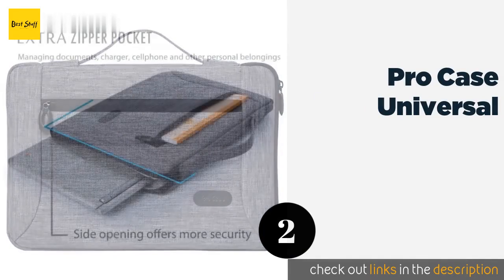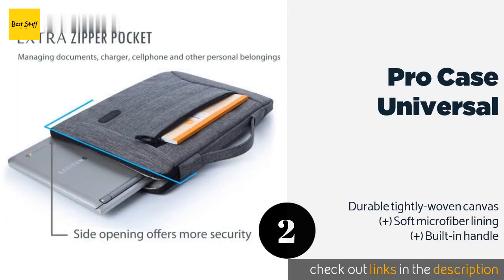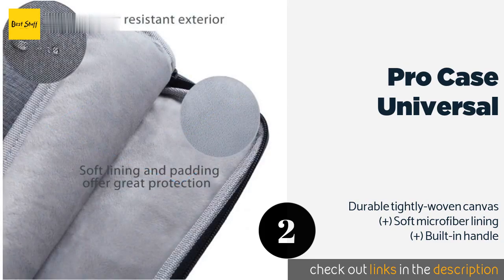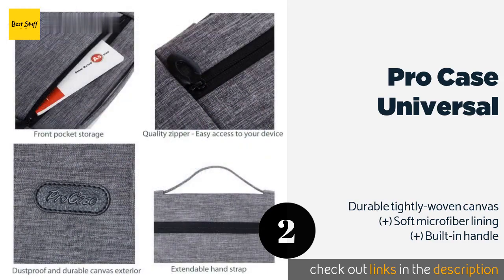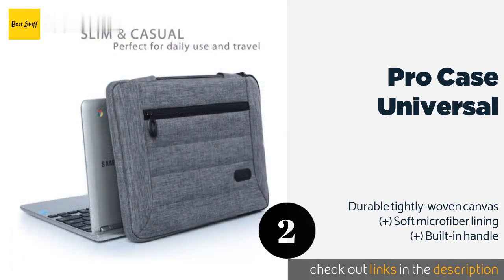The second one is Pro Case Universal. This updated version features one major design change: the main compartment now only opens on the side instead of all the way around, to keep the computer extra secure. The padding on the exterior is also a bit more quilted. The price is approximately $22.